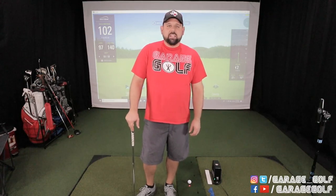Welcome again fellow garage golfers. Roland here with Garage Golf where we provide extraordinary golf info for the extraordinary golfer. Stay tuned for today's SkyTrack Tech Tip.